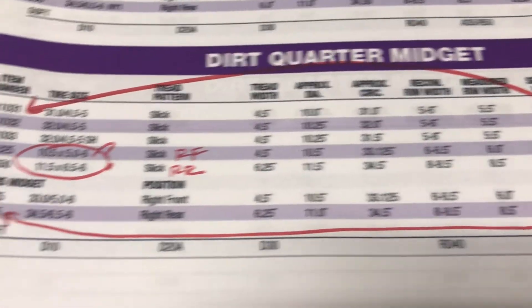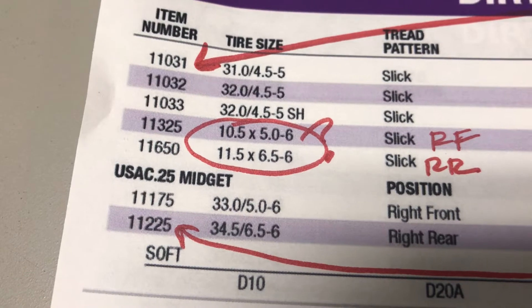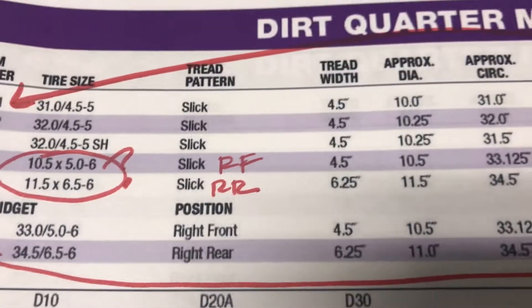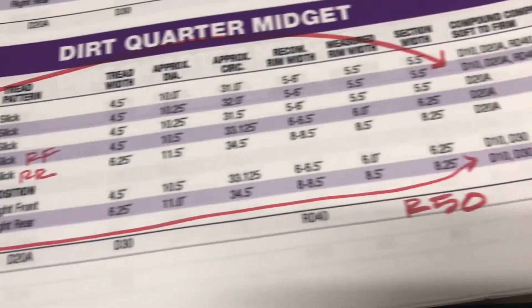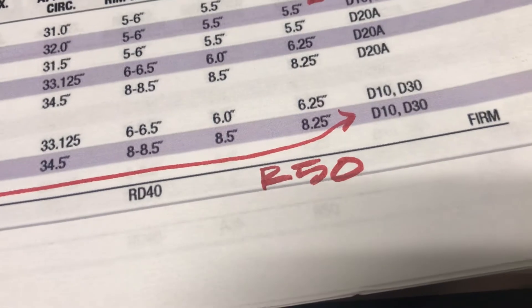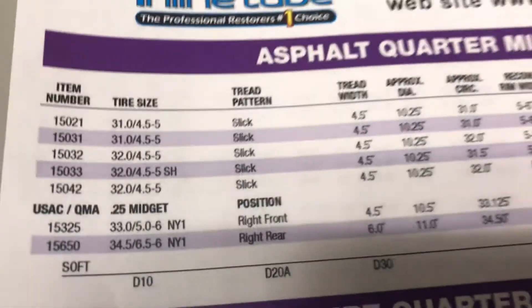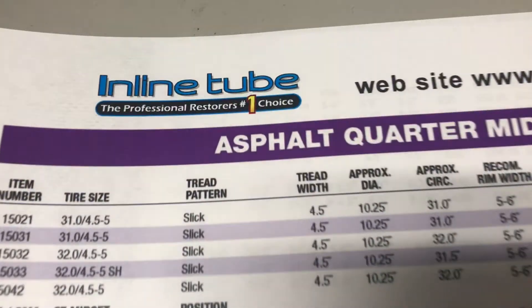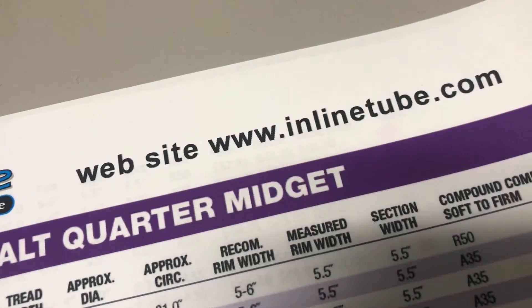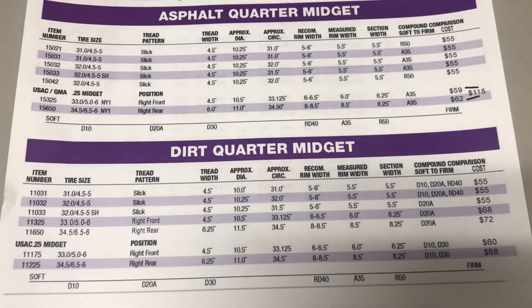There are also a couple of mistakes on this chart. Right here they goofed up and put the wrong information, and right here that's really a right front and right rear — so that's another mistake. At the bottom of the chart they also forgot the R50. So what we're going to do is throw that chart away and use the corrected chart here. All these tires are available at inlinetube.com — that is the revised chart.